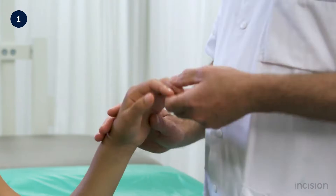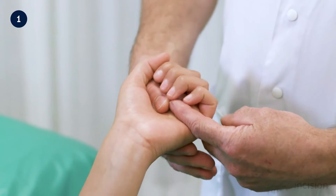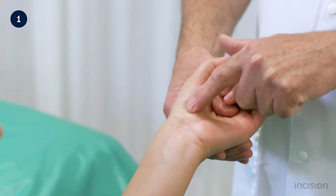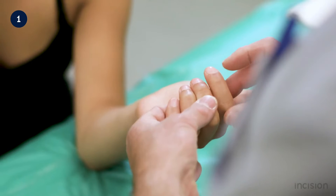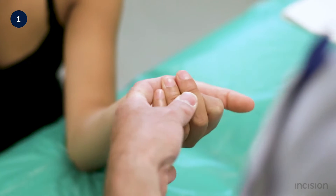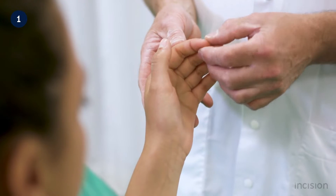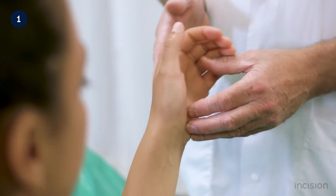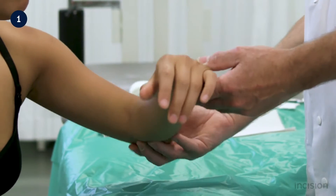With metacarpal fractures, the affected digits should be examined for rotational deviation. This is done by asking the patient to make a fist and ensuring that the digits and nails are all pointed towards the scaphoid. If rotation is present, reduction or even surgery is indicated. Neurovascular examination of the hand should be performed, checking sensation and capillary refill.